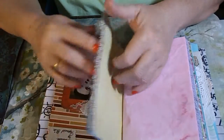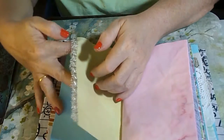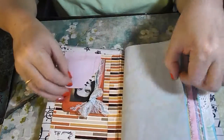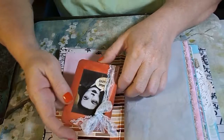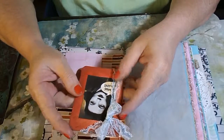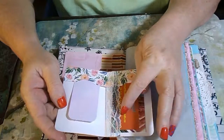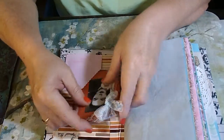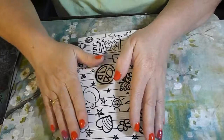And then here more lace, more blank pages. Back here is a pocket with a little book — 'Do What You Love' — and I added my business card in here and just a little journal card there you go.